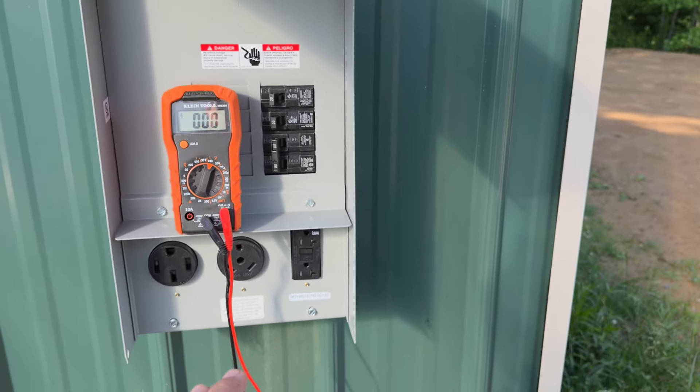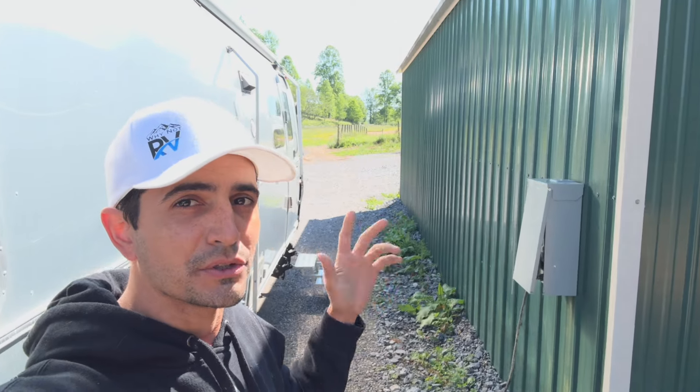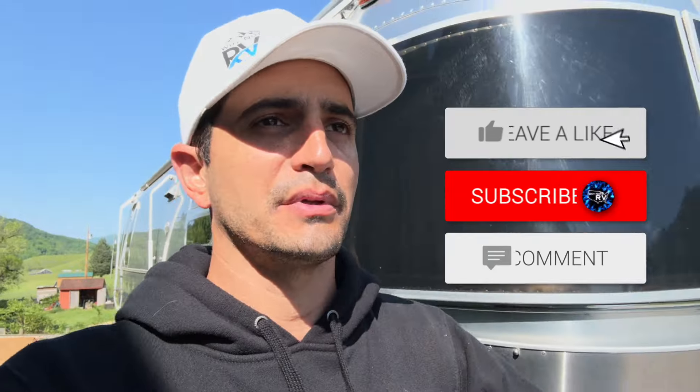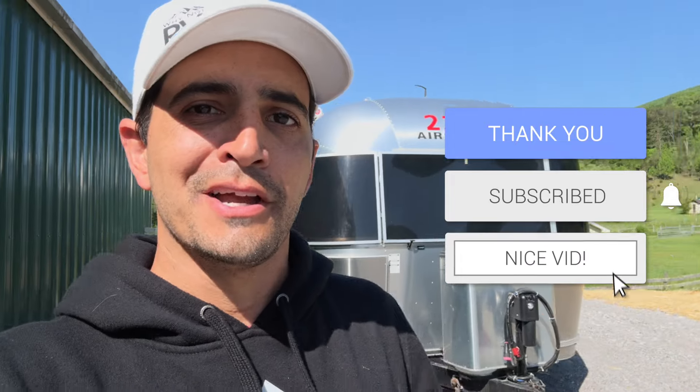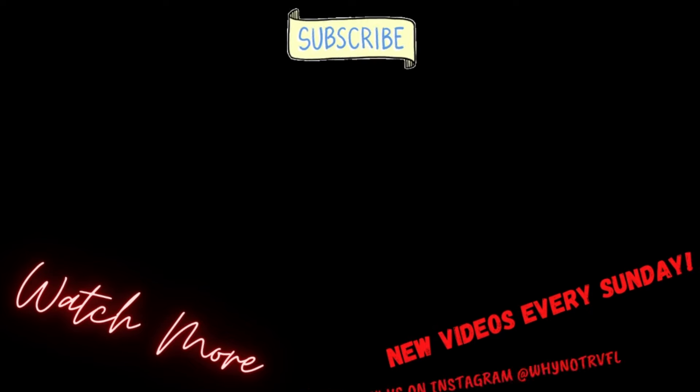So I'm going to go ahead and plug the Airstream in. That's all there is to it — installing a full RV electrical service panel for your at-home RV site. If you have any questions, be sure to drop them in the comments below. Hit that like button, hit the subscribe button, turn on the notification bells. We'll see you next time. Bye.